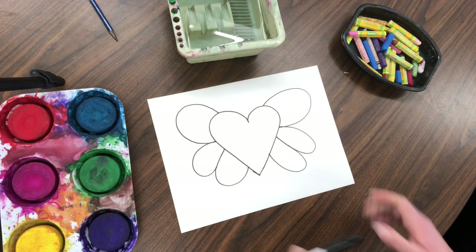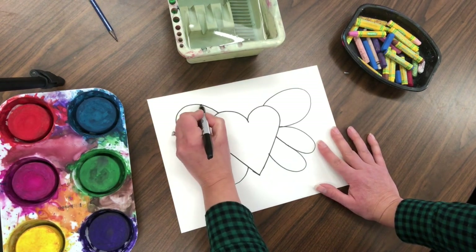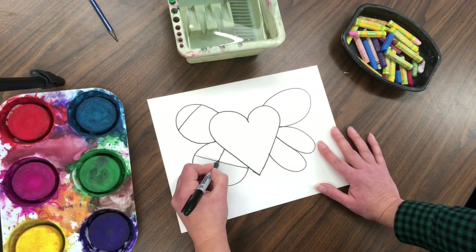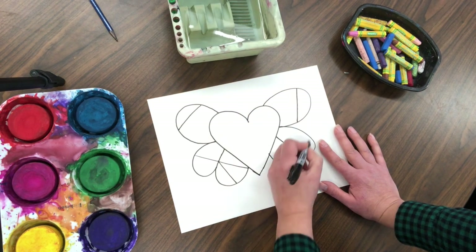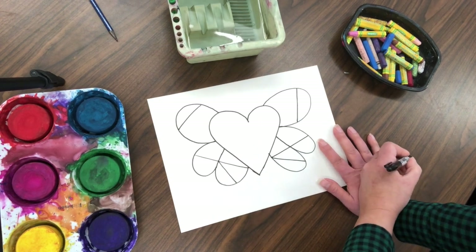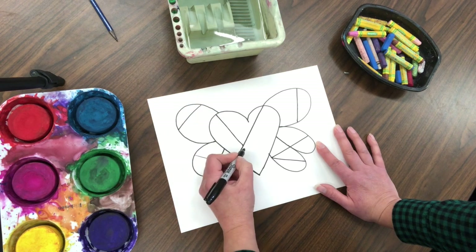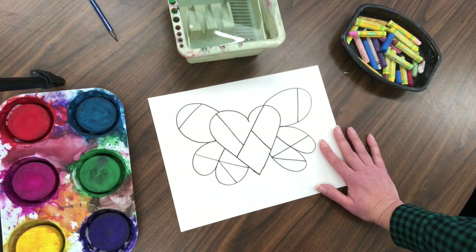One of the styles of Romero Britto is that he has sections in his art, so we're going to put some lines in each of the sections. Put some in the wings — maybe one like this, maybe one like that — and then put some in the heart too: a diagonal line, another diagonal line, and maybe one here to make different sections.